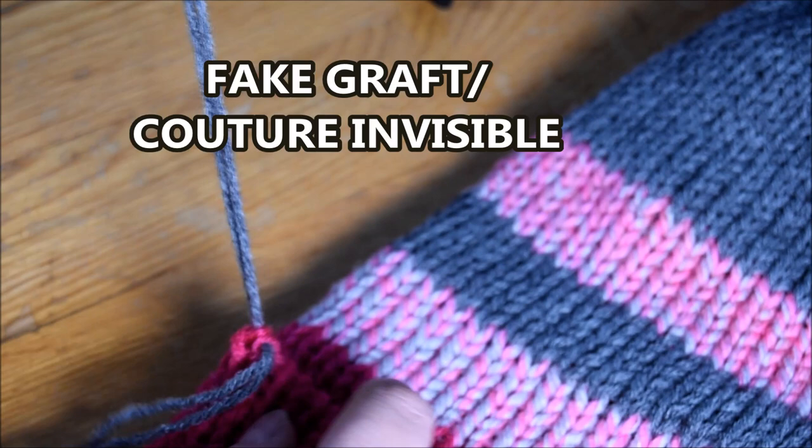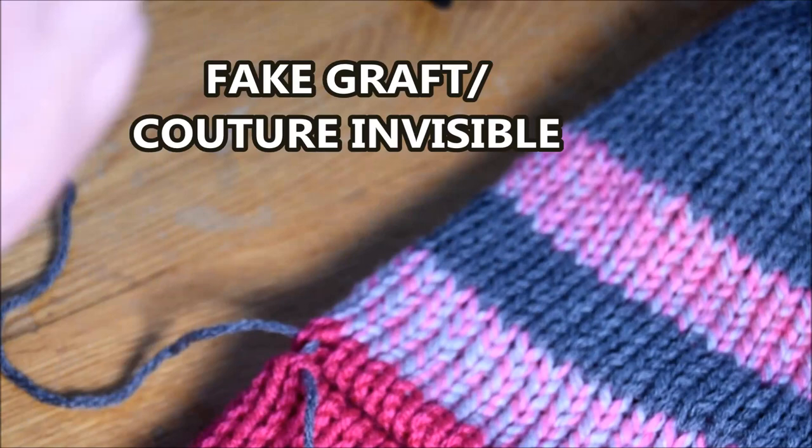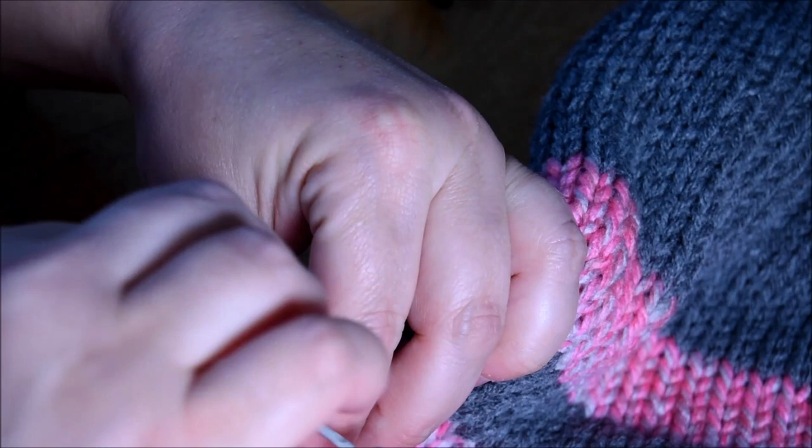I turn it to the wrong side so that I have the little step in the color — when you do a color change, I always put that on the back so you look better in front. It gives a more professional look. And then I will go grab one stitch on the bottom part and one stitch on the top. And this is the full grafting.